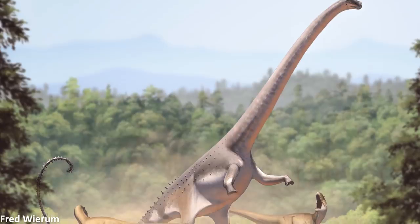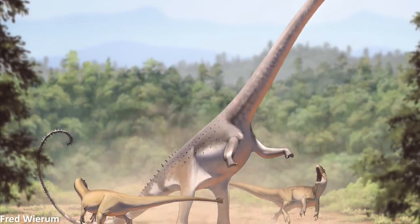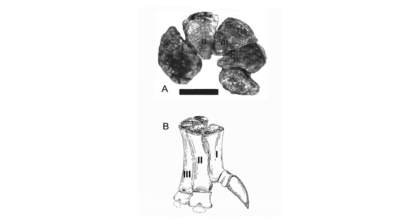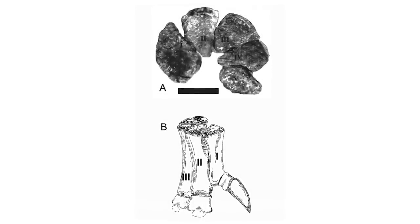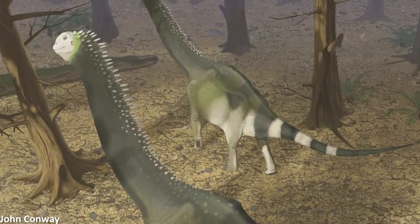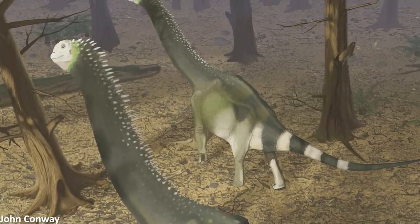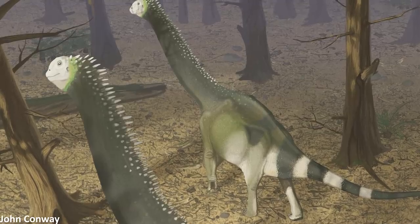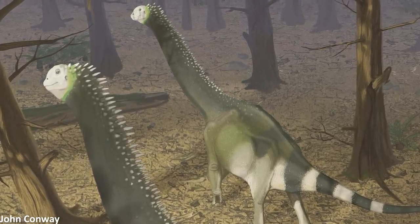So, some very interesting ideas for how such a bizarre morphology could have come about in these animals. I hope this video will be helpful for anyone reconstructing eusauropods in the future. It's always fun to investigate what we currently know about non-avian dinosaur life appearance. So much has been learned in the past few decades, and it's important for this updated understanding to be incorporated into paleoart as it's such a vital part of science communication.